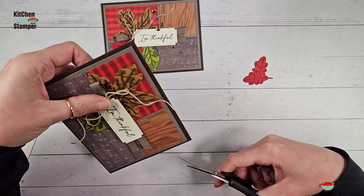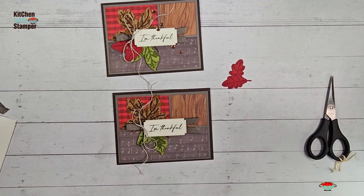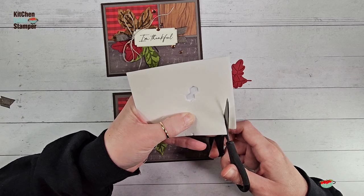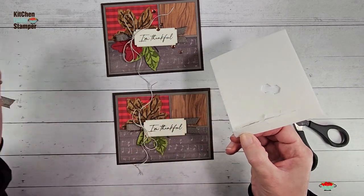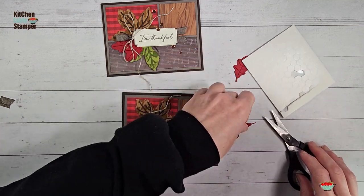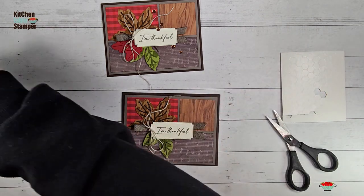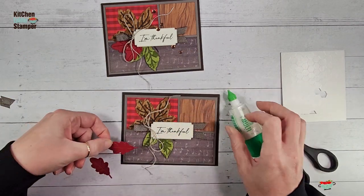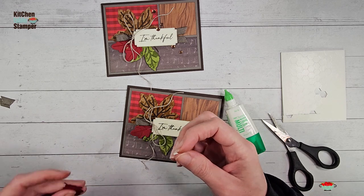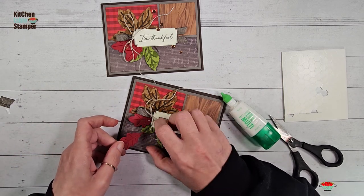The last step for the leaves: we're going to add a little tilt to the oak leaves. Cut some dimensionals in half and put a half-dimensional right at the end of the leaf, which lifts it just a tiny bit. For the oak leaves, put one down flat with a little bit of liquid glue at the base and tuck it right in. Then add a dimensional on the second one — be careful of the little slits — and tuck that one right underneath.